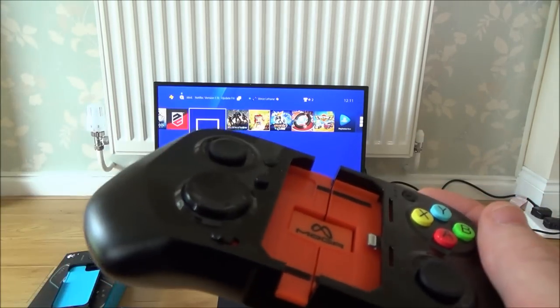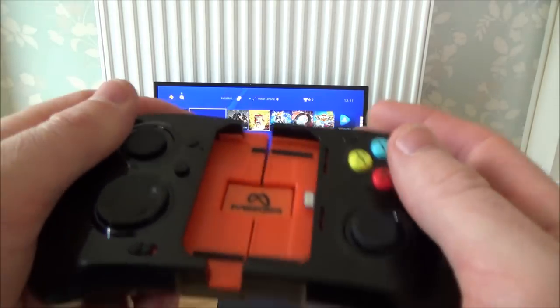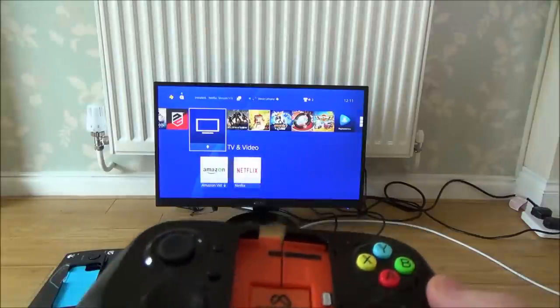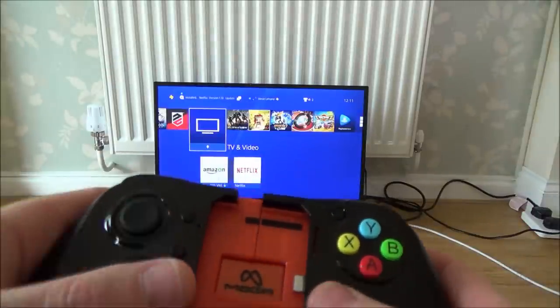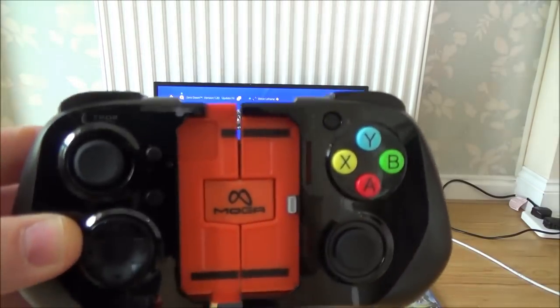Now it's not ideal, but it depends on the game. Some games, if I'm doing Drive Club, then I'm not really going to need to use the R3 and L3 at all. But if I'm doing Horizon Zero Dawn, then you're constantly using them to be able to run. It does depend on the game.